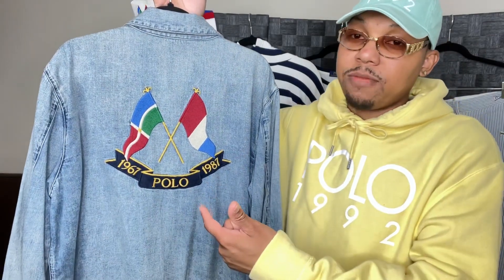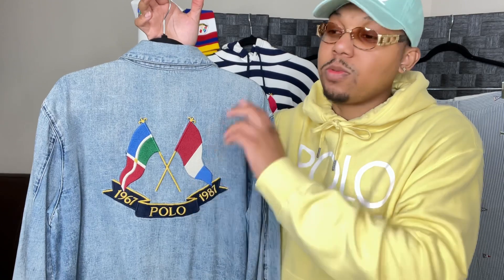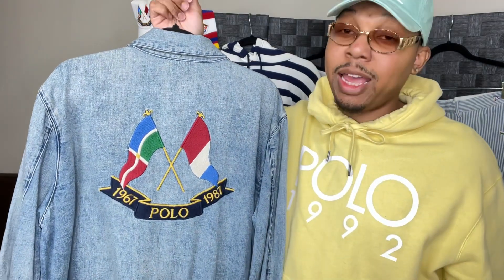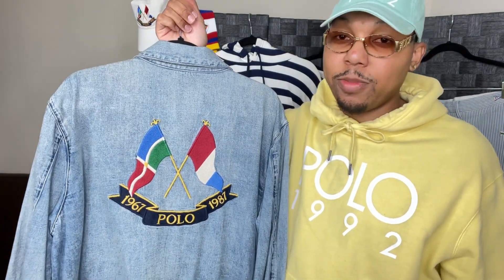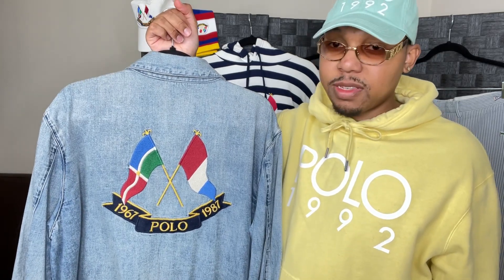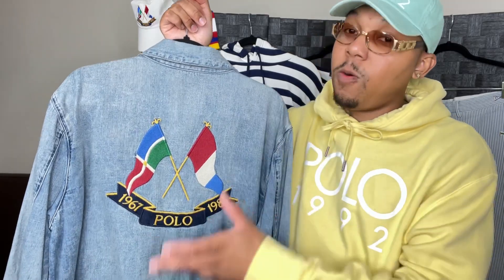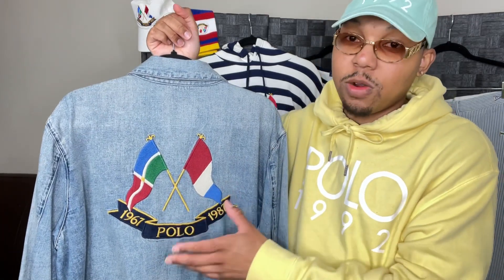Popularized by the Lo Lives, this is one of the symbols that popularized Polo nationally and internationally. You'll see people like Rack Lo, Thurston Howell, all the Lo Lives — I'm not going to name all of them, but you know the popular ones. They all wear this. This is what you want to wear right here.